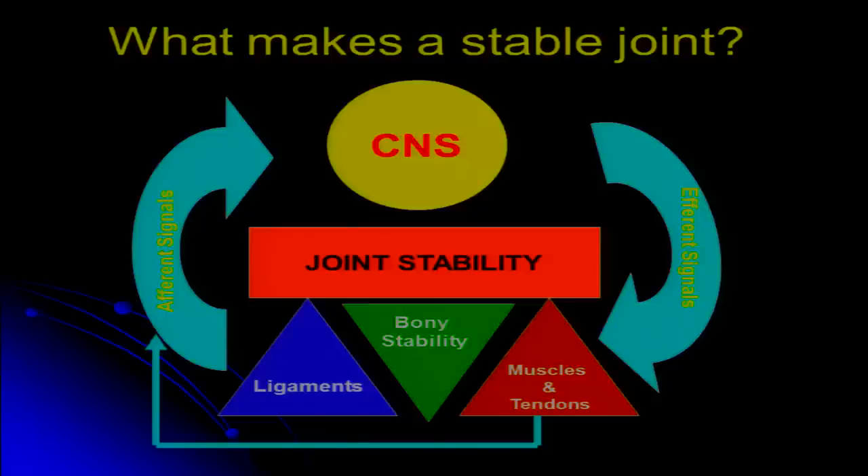When we think about what creates a stable joint — whether it's the ankle or any other large joint — there are really three things that contribute. First, bony stability: how well the bones fit together. A loaded ankle joint is very stable, but an unloaded ankle joint, when you're not in full weight bearing, creates greater reliance on the ligaments. The ligaments contribute passive stability, holding bones together. Then we also have muscles and tendons, which when contracted create tension that can increase joint stiffness.